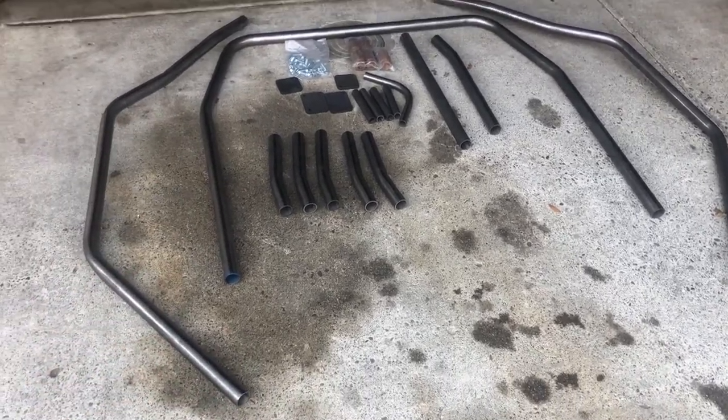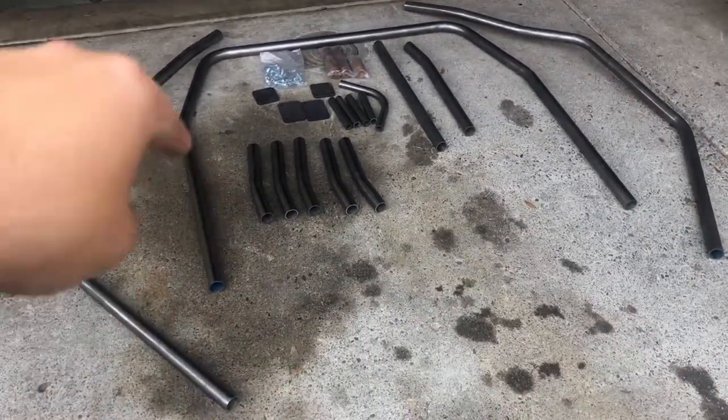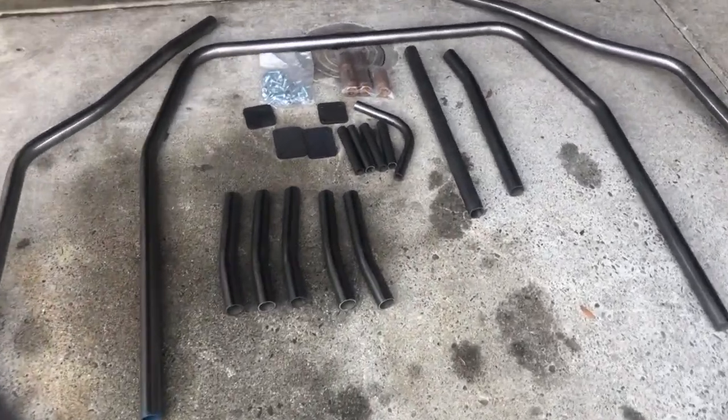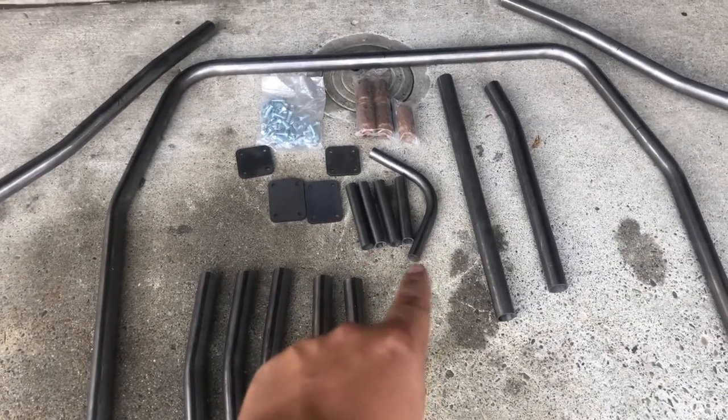So this is pretty much what the kit looks like. It's going to be your sidebars on either side, your back bar, and a couple tubes for the center. I am missing four of these and one of these 90s.